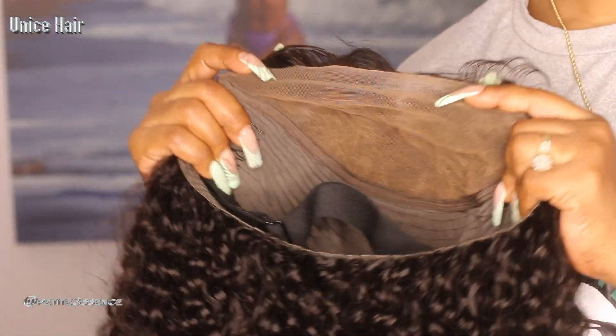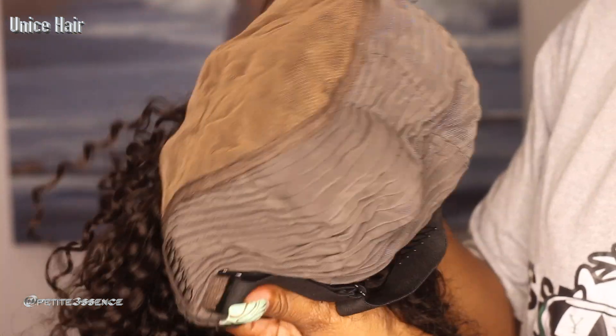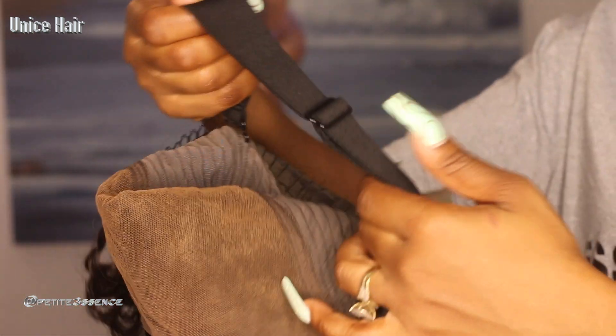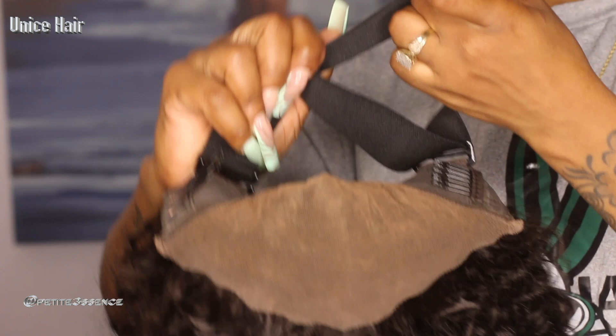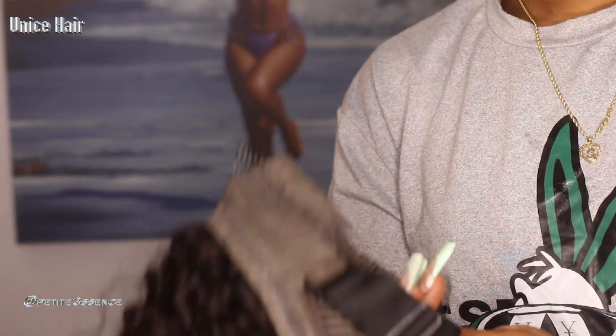You can part this anywhere you like and get a nice deep side part with it. Inside of the cap it has a total of three combs — two on the sides and one in the back — plus a non-slip area on the cap itself. There's also an adjustable strap which can make the wig tighter or looser on your head, and this really helps with keeping the wig super secure and allowing you to wear it glueless.